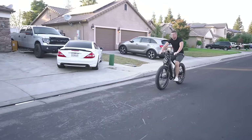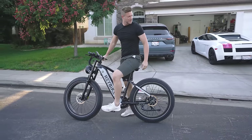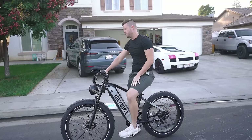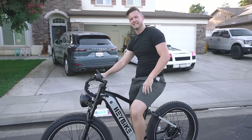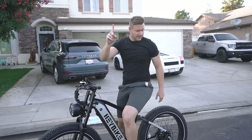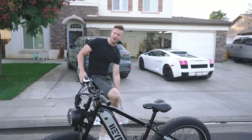Brake test. That's about what you'd expect for fat tires — you can kind of hear it. The stopping takes a little longer because the rubber is so thick and round that it just takes a second longer to stop. But overall, not bad — it'll stop you, that's for sure.